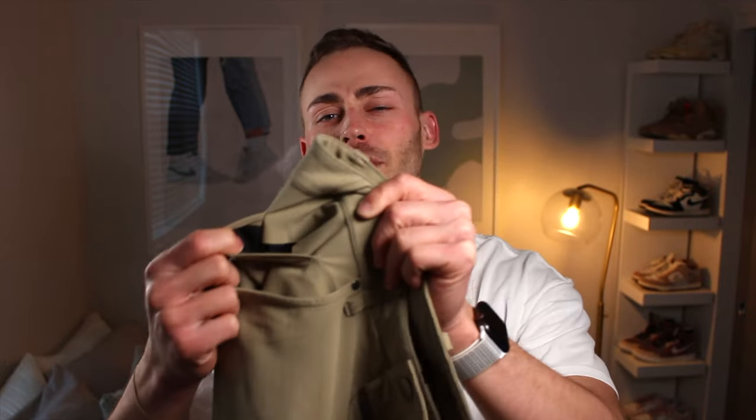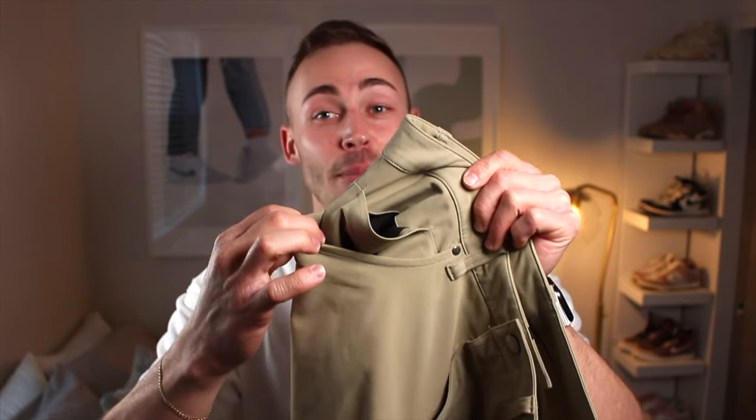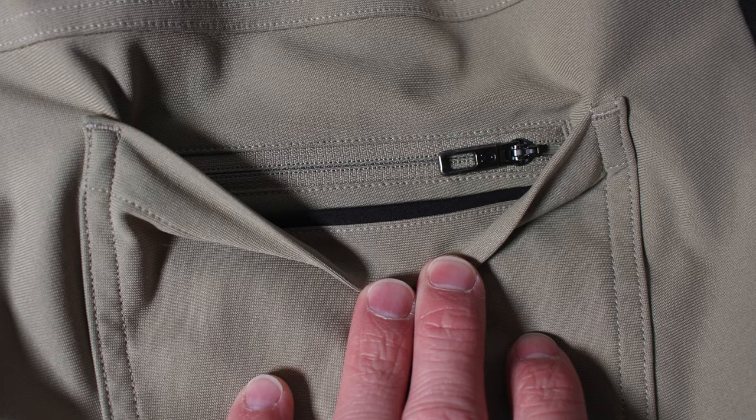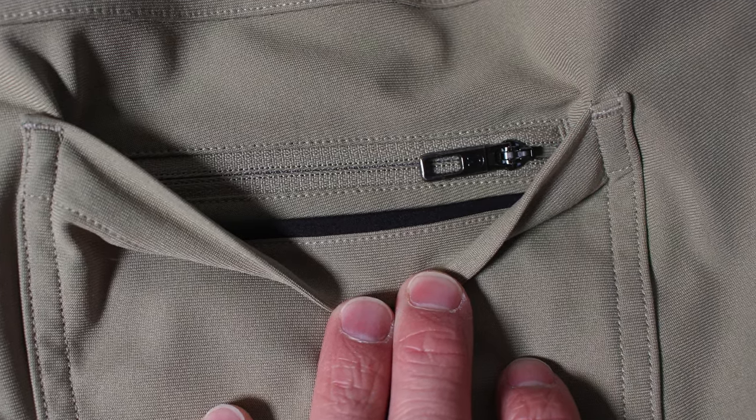There's a smaller pocket here, and you also have two pockets on the front right portion, which I really like. There is also an added zipper in the back of the pant, so it's really nice to put stuff like keys or money back there if you're worried about it falling out.